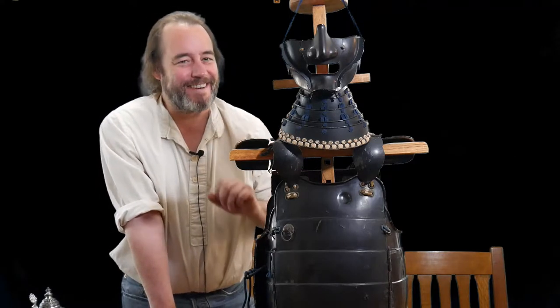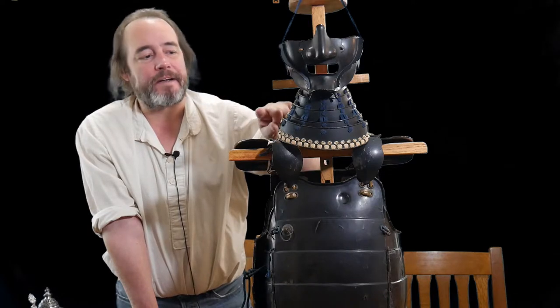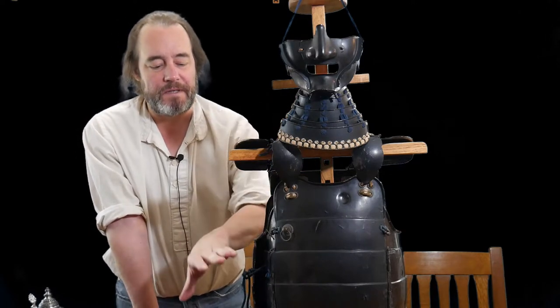I think that's the name of it — I might have screwed that one up, so you'll have to double check that. Again it's painted in black lacquer and it's laced together with blue silk, showing that this piece was made as a set as opposed to being mixed and matched pieces.